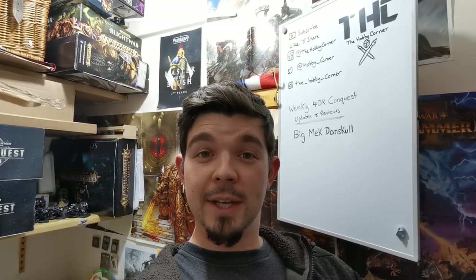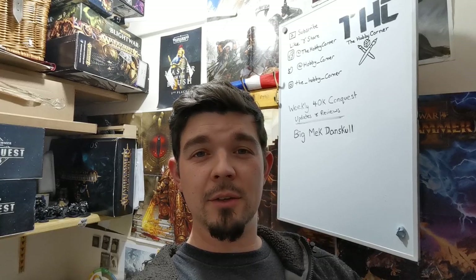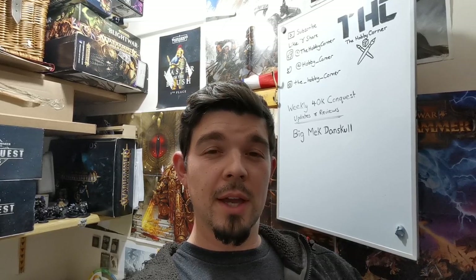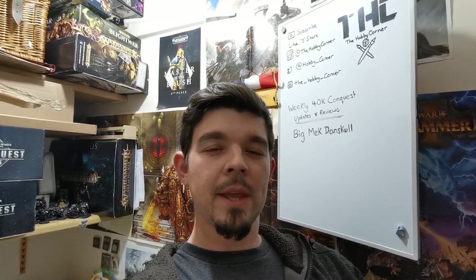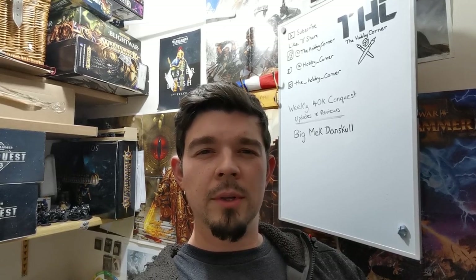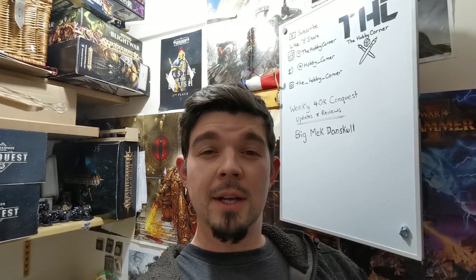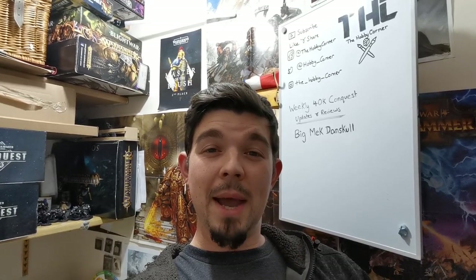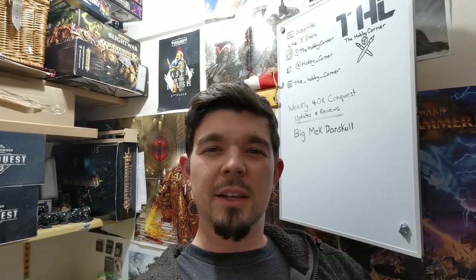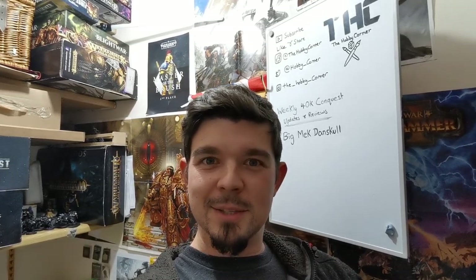I do have a Patreon account now so please go check that out. If you just want to support the channel that would be amazing — there's a dollar a month feature. If you want access to the full unabridged tutorials and get more of a feeling of why I'm doing certain color schemes and techniques, go check that out. It helps invest back into the channel so I can get better software, hardware, and equipment. Without further ado, let's get to painting.